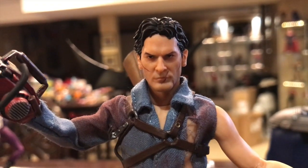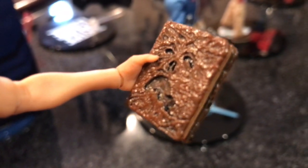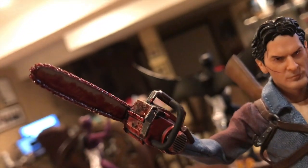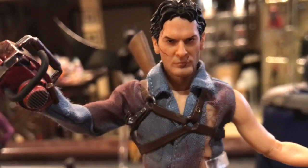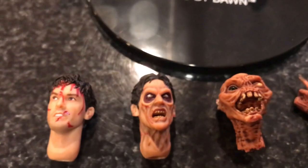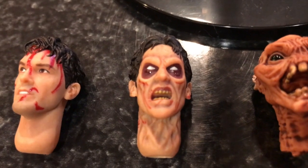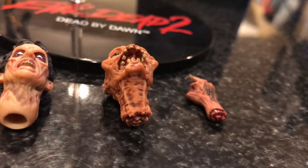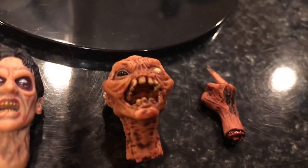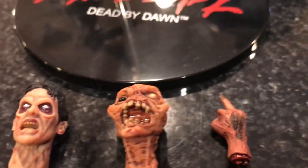Moving on to Ash from Evil Dead 2 — that is a great Bruce Campbell face sculpt. He comes with the Necronomicon, the Book of the Dead, and a chainsaw to put on his hand. Two additional head sculpts: a bloodied version and a zombified version. He also comes with a zombie head accessory — you can see the bones from the spinal column at the bottom — and a zombie hand with the one-finger salute. My favorite head sculpt is probably the classic Bruce Campbell one.